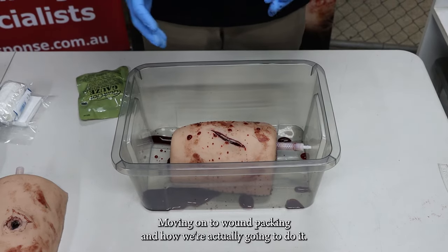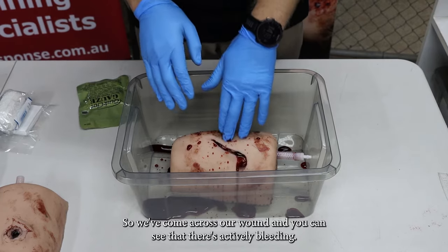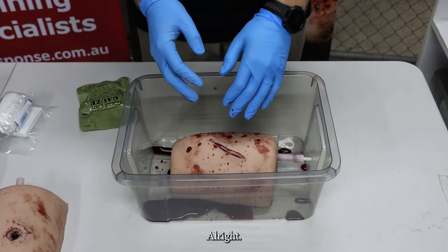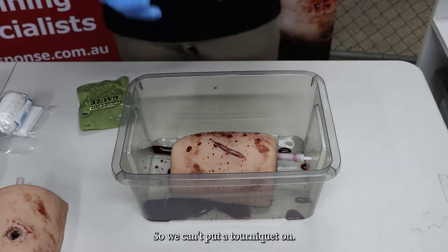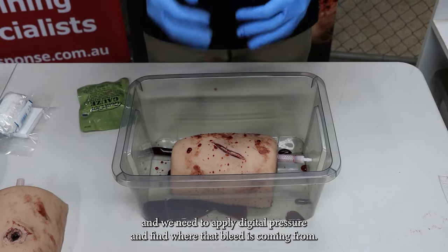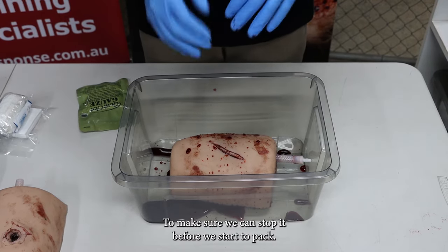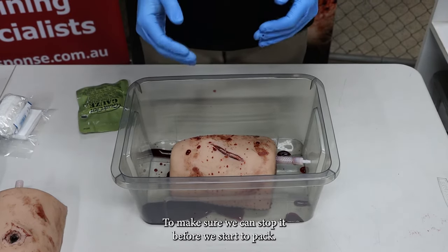Moving on to wound packing and how we're actually going to do it. We've come across our wound and you can see there's active bleeding coming out of it. It's up in the groin so we can't put a tourniquet on. So the first thing we need to do is go in and apply digital pressure and find where that bleed is coming from to make sure we can stop it before we start to pack.